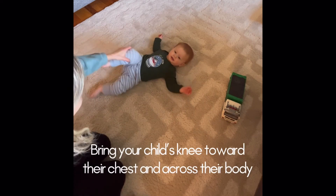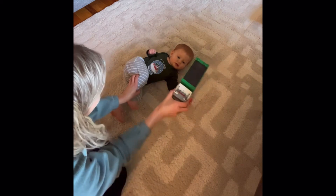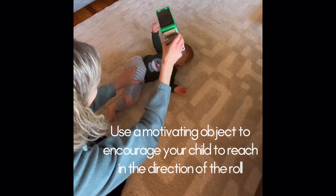If your child does not initiate a roll, you can help them by bending their knee towards their chest and bringing their leg across their body. You also want to encourage them to reach across their body with their opposite arm.